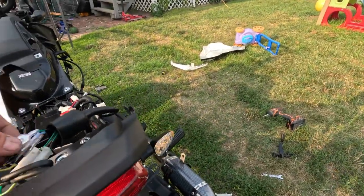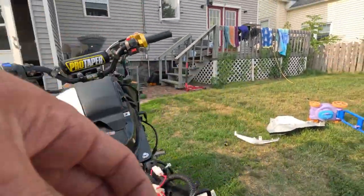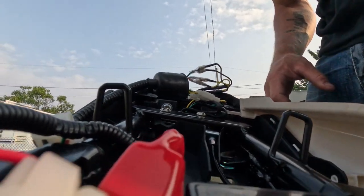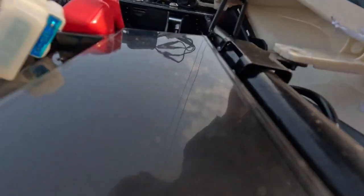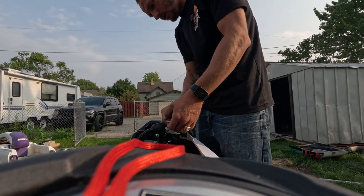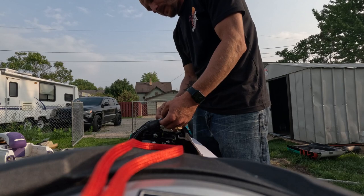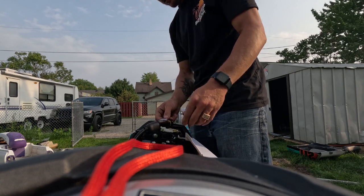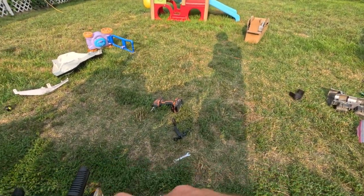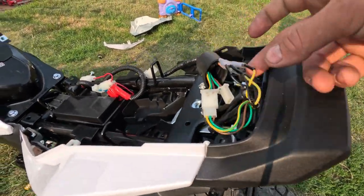Okay, so the right blinker is on. The blue wire is going to be your right blinker and the orange wire is going to be your left blinker.